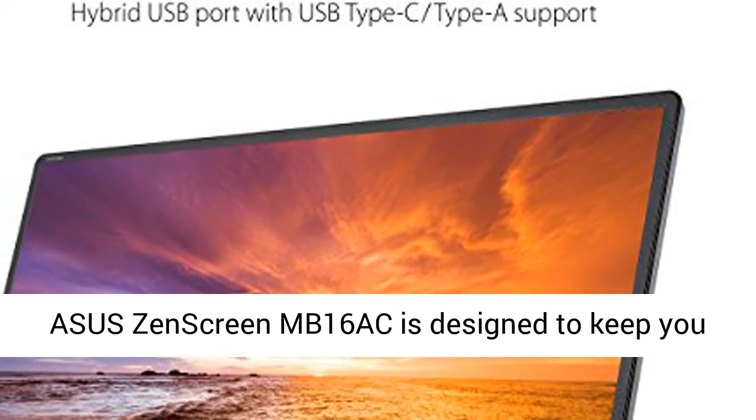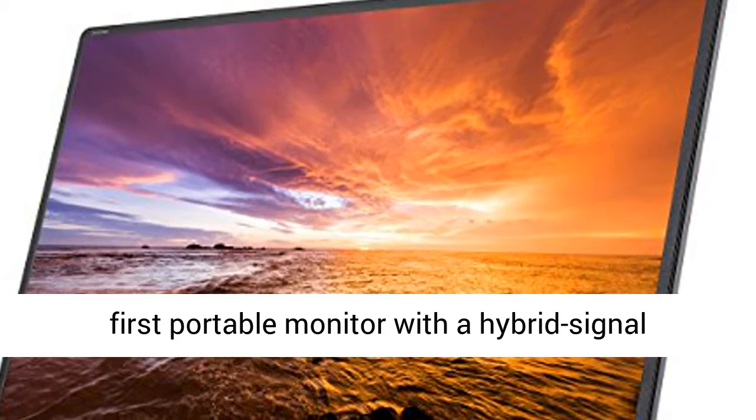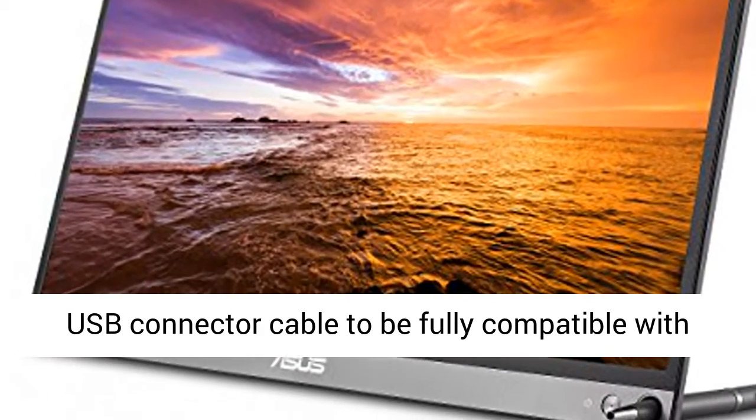Asus ZenScreen MB16AC is designed to keep you productive wherever you are. It's the world's first portable monitor with a hybrid signal solution, which means that it only needs a single USB connector cable to be fully compatible with almost any laptop.